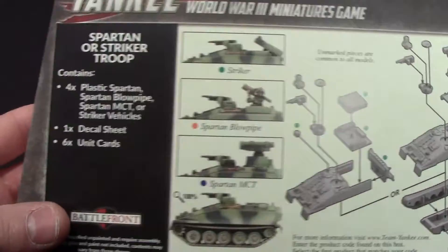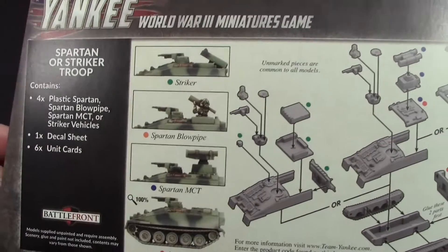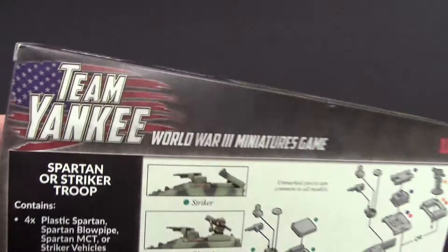You get four vehicles and your choice of configurations — one, two, three — oh, there's the Blowpipe also. So you get a lot of choices off this one box, one decal sheet, and six unit cards, because there are four vehicles and one will be the HQ. Not sure what the sixth card would be.